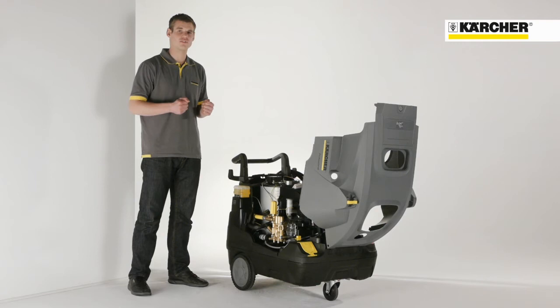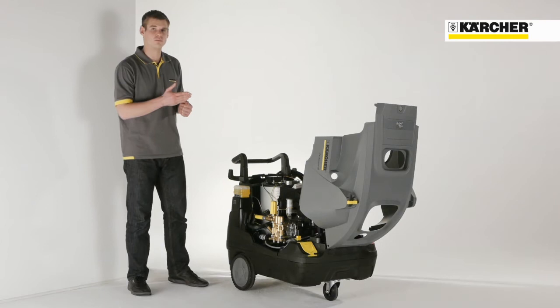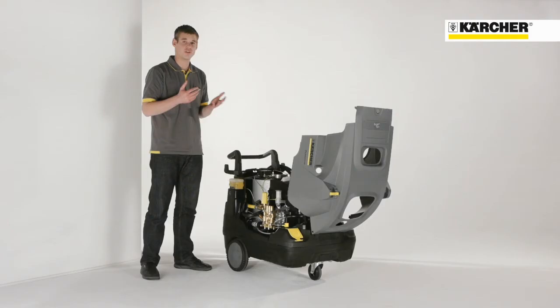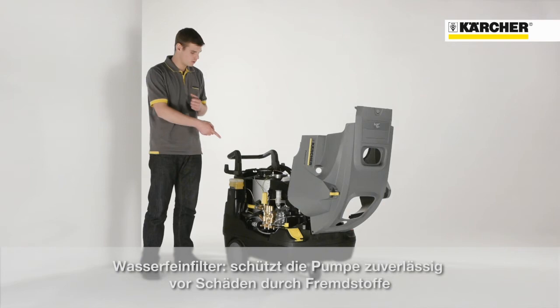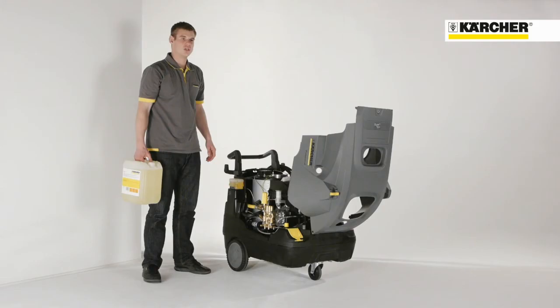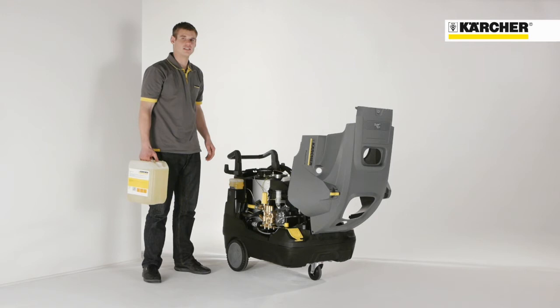Let's have a look at the service and maintenance friendliness of the machine. After opening the cover, you have open access to all relevant components. The machine has a water-cooled electric motor as well as a durable pump. Furthermore, a fine debris water filter protects the pump from soiling, which assures high reliability. The filter can also be unscrewed and cleaned very easily. The high reliability is also supported by the fact that the pump has a long-lasting professional brass cylinder head.